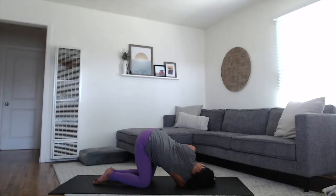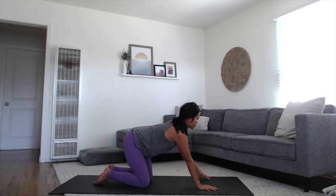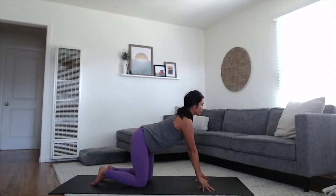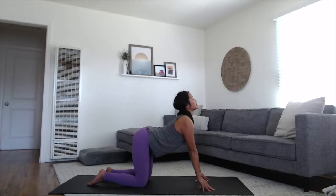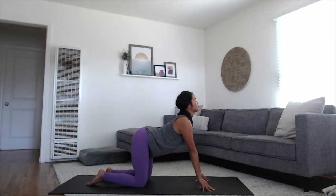Keep grounding into your left palm. Press back onto your right palm, come up high into your fingertips — a different version of cat-cow, high onto the fingertips. Open through the heart space. Inhale, heart forward. Exhale, rounding up through the spine. Do this two more times. Sometimes getting higher onto the fingertips gives you that extra space, especially in the upper back, to feel the stretch.